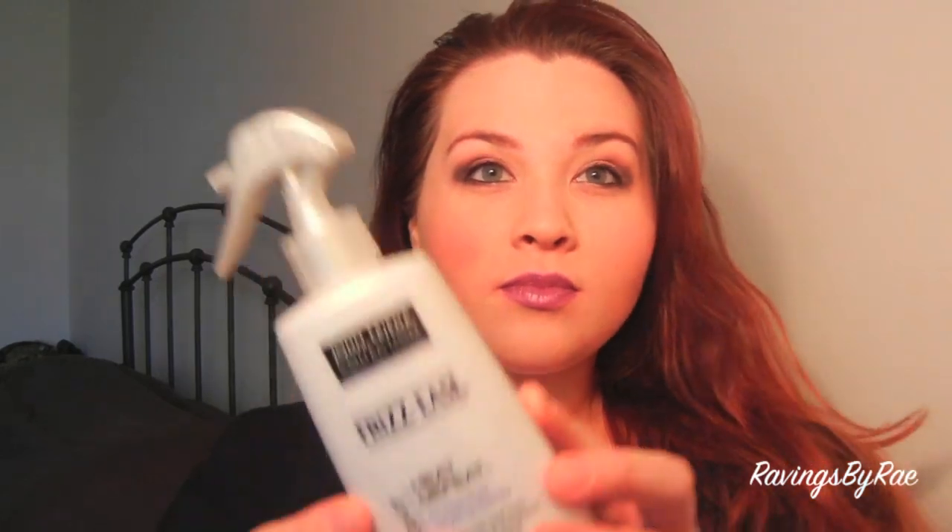So I set my curling iron to 200. While it was heating up, I went ahead and used my Garnier Fructis wave enhancing spray — I sprayed it all over the place, just all over, making sure it's well saturated. Then I used the Frizz Ease Heat Defeat. I realize the bottle says 'straight,' but I only put it on my ends so I don't really think it affects the curliness.